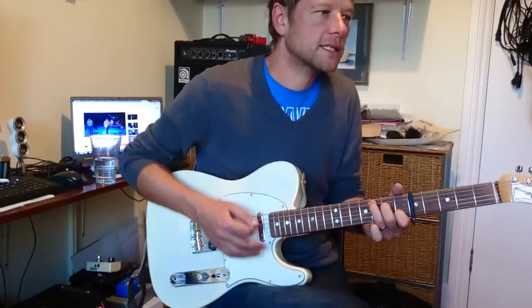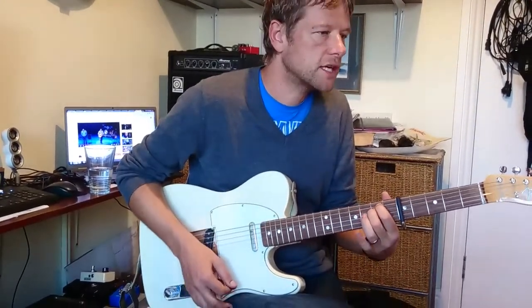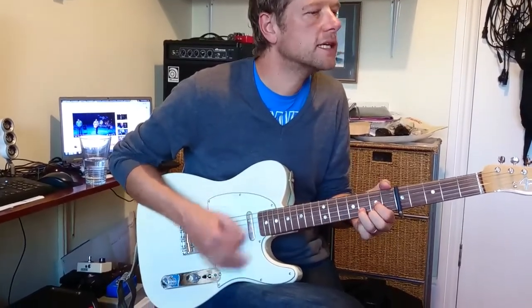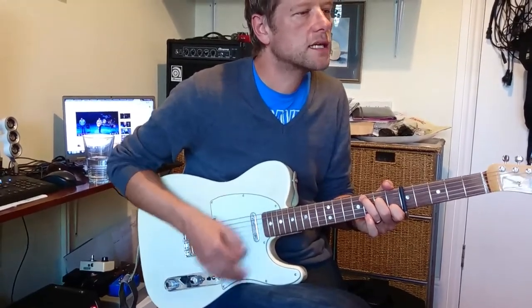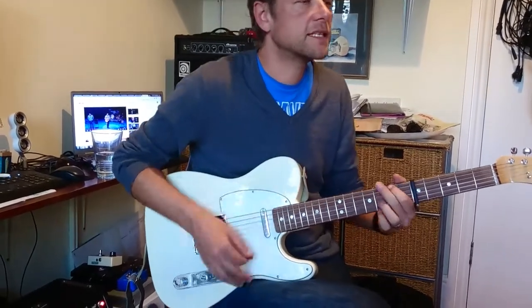Okay, so that's the verse. And then we've got the chorus, which is E minor, G, E minor, D, C, C, D, C. And then back into the G.